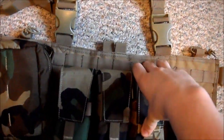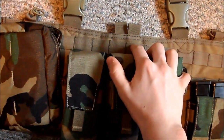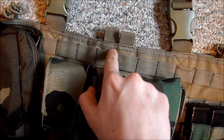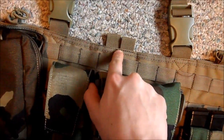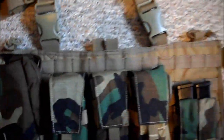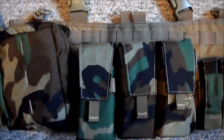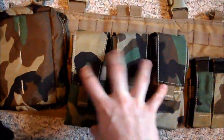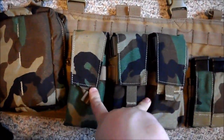So this chest rig is a pile — I hate it. You can see right here, the top of the MOLLE is not that far from the top of the chest rig, but you go down here and it's a good inch and a half away. That's just cheap Chinese gear, that's the only way I can put it.